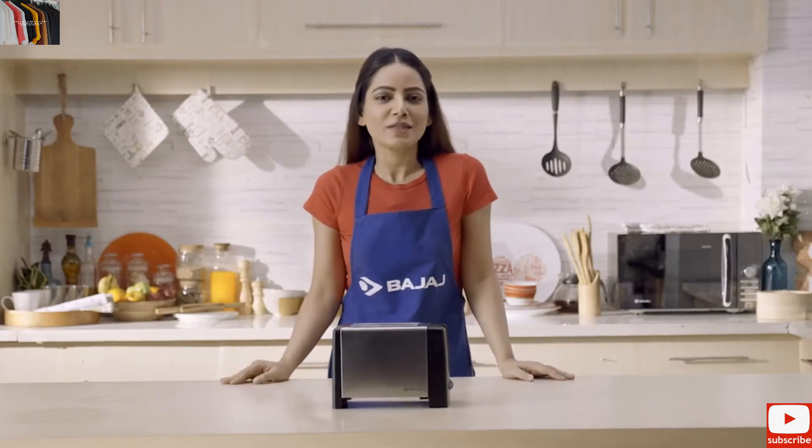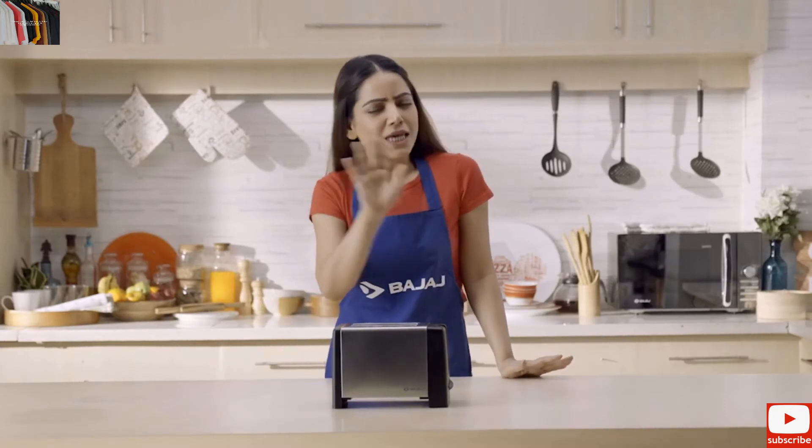But do you know some problems can be solved by you easily at home?